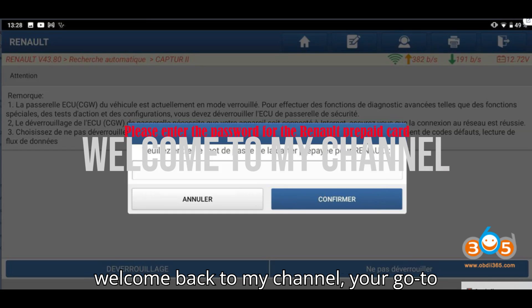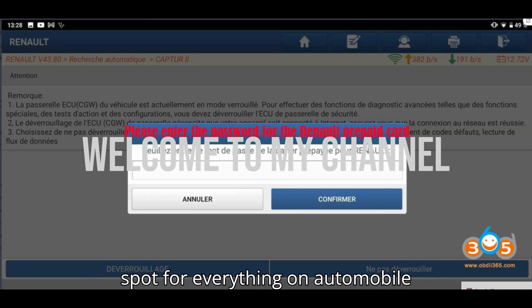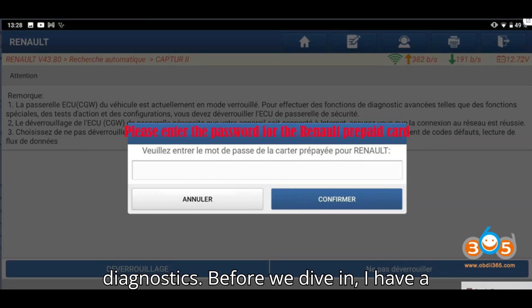Hey everyone, welcome back to my channel, your go-to spot for everything on automobile diagnostics.